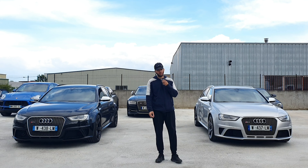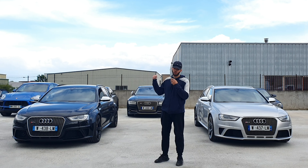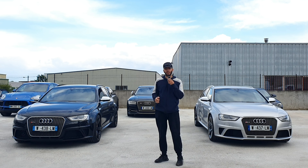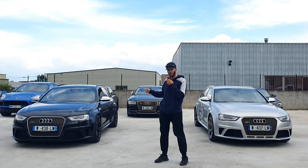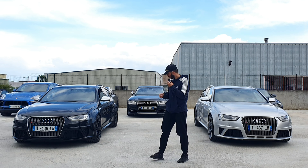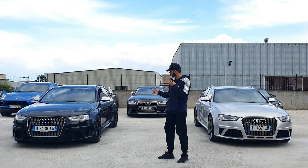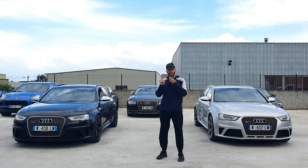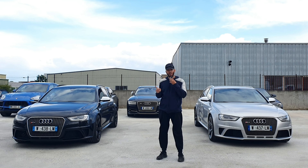Bon les gars, on se retrouve directement chez Imax Auto sur leur parking, où il y a un nouveau bolide qui est rentré. Donc là, vous voyez que je n'ai pas la même tenue — je suis revenu quelques jours plus tard, car ils ont fait rentrer cette deuxième RS4. Voilà, c'est exactement la même que la grise que j'ai ramenée. Donc aujourd'hui, on va les différencier : celle-ci, elle est full black, et là on a la version grise.